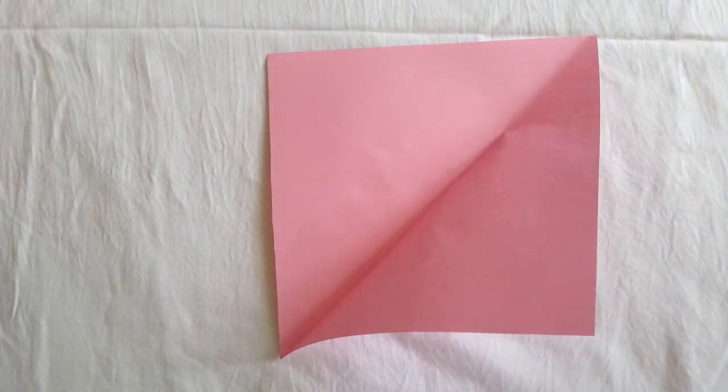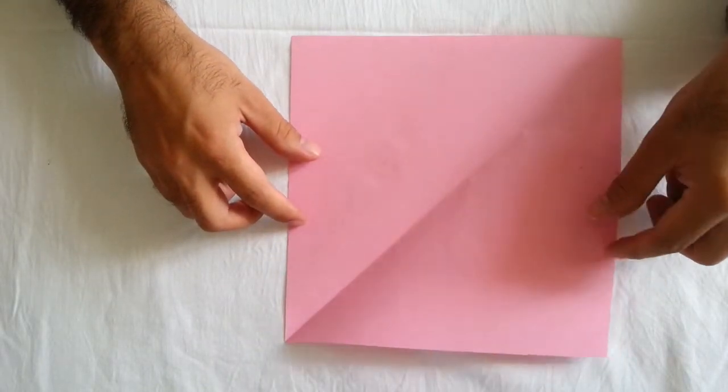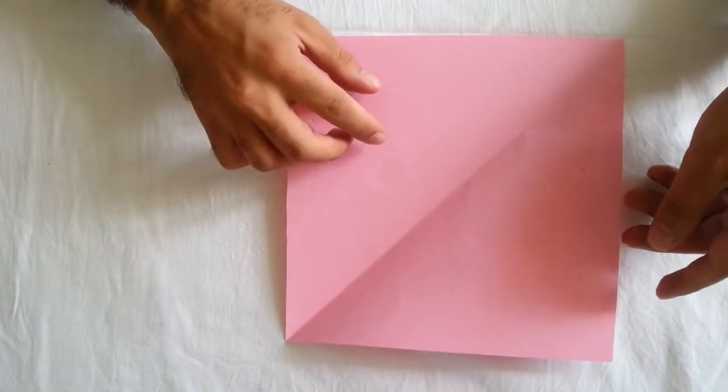Hi everybody. Now I want to show you how to create the basket with handle. This is really nice origami, really great. I think you are really going to enjoy and find it interesting.